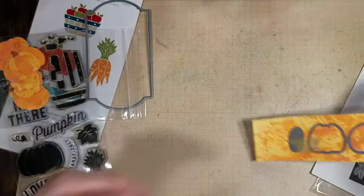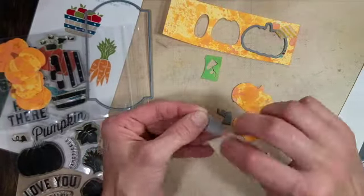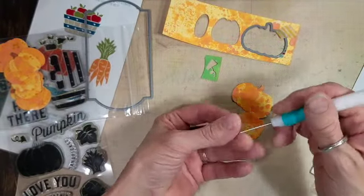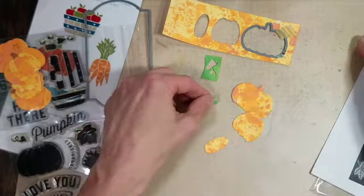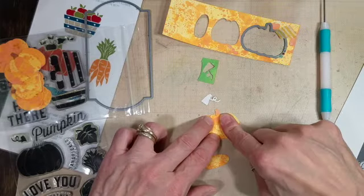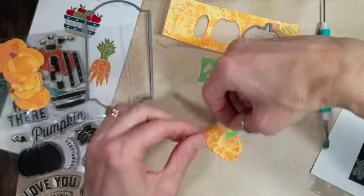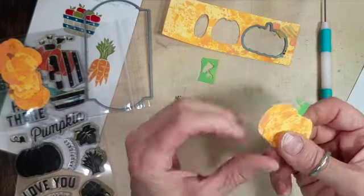I'm going to take the pumpkin dies from the Friendship Farms coordinating die set and layer those up quickly to create a cute pumpkin as a central image. I love this die release tool — I call it my pokey tool, and I got this from Concord & 9th also. It helps get the dies out and poke out any of the chads. I'm using Barely Art Precision Glue — it's just layers of paper to create this adorable pumpkin. You could put the stem on before the other layers of the pumpkin body, but I was able to slip it in there quickly. I love how that turned out.